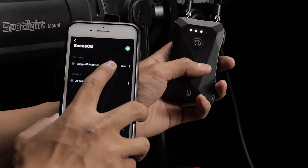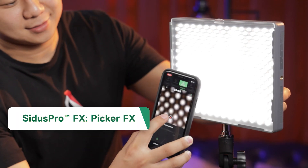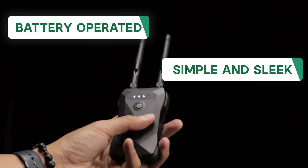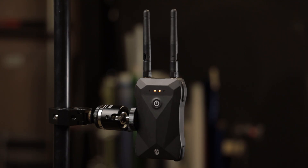Not only does this allow users to control these lights from their phones, but it also unlocks nine built-in Sidus Link lighting effects, as well as access to the Sidus Pro FX Picker FX feature set. With a simple and sleek battery-operated design, it will live right at home on any film set and enhance your light control capabilities.